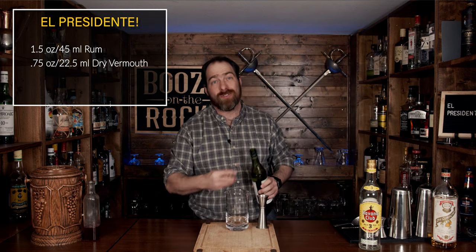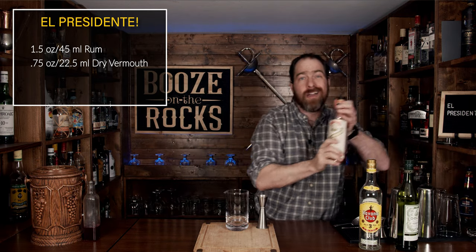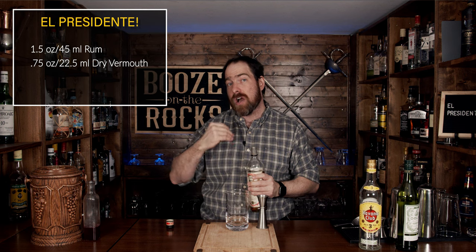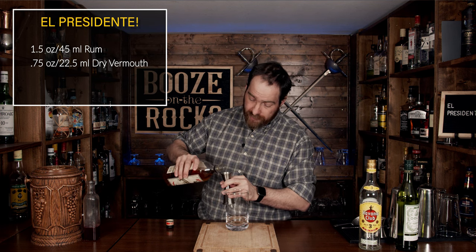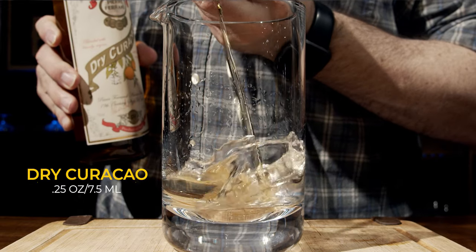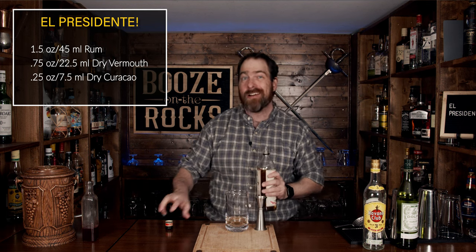Our next ingredient is going to be an orange curaçao. In this case we're using Pierre Ferrand, and it is a cognac-based orange curaçao, and it's dry as well. So you're not going to have a lot of sweetness to this cocktail, which is fantastic. We're going to use a quarter of an ounce, or seven and a half milliliters, and this is already smelling fantastic.